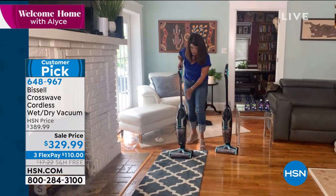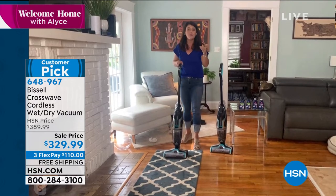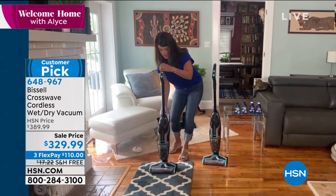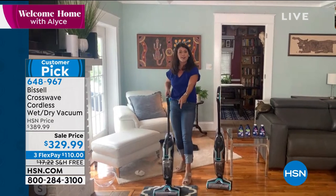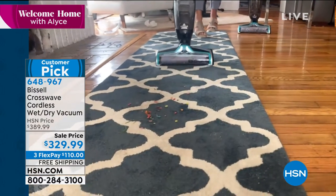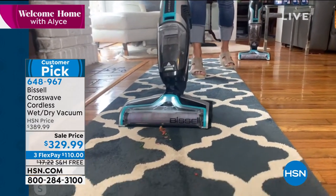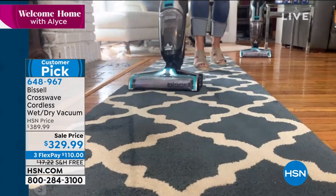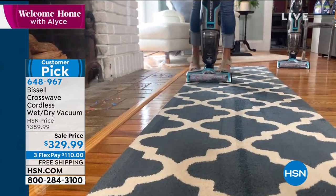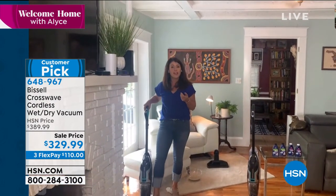I'm going to use a different machine to show you — again, 11 pounds, this is the Crosswave Cordless with 25 minutes of runtime. I have the same multi-surface, multi-purpose formula in the back because it works on your rugs as well. Look here on this runner — I've got cereal and pet hair. Imagine not calling someone to deep-clean your carpet, but vacuuming and scrubbing it at the exact same time. Wet cereal with grass for those high traffic areas — look at how fast and easy that is. You're even getting gorgeous carpet lines.